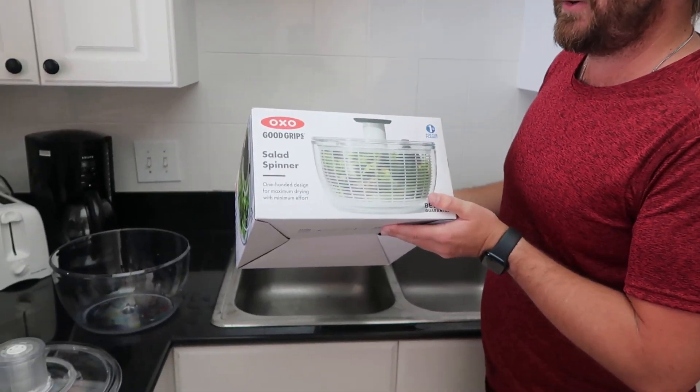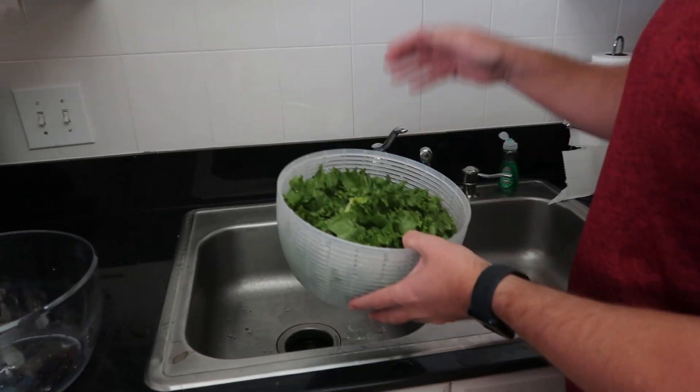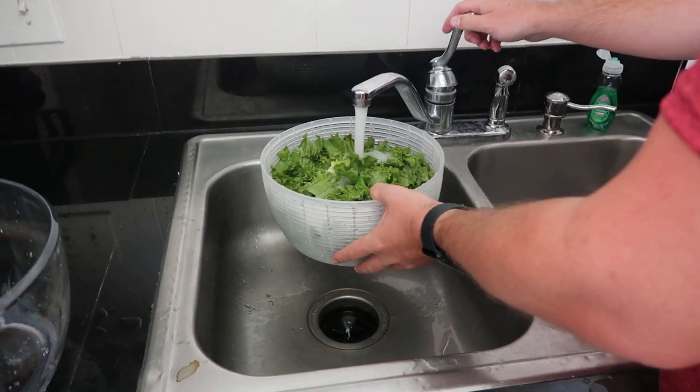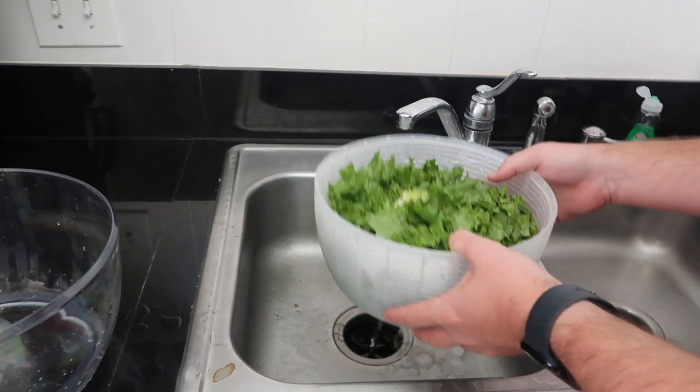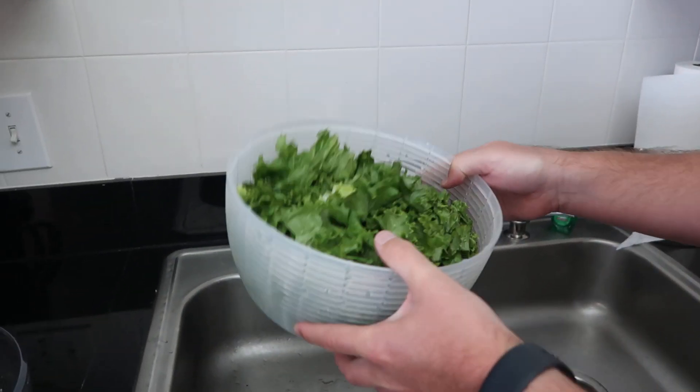Hey everyone, so we're going to use the OXO Good Grip Salad Spinner. This thing's awesome — had to get one. We already got the lettuce wet, but just so you can see, it is going to be wet. There is water going through here. I'm going to show you just how easy it is to use this.